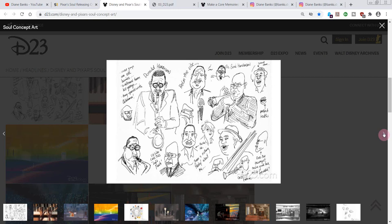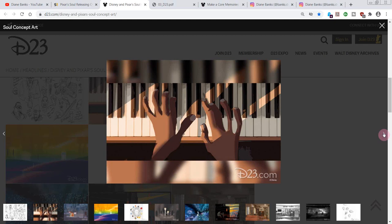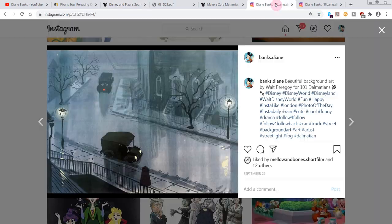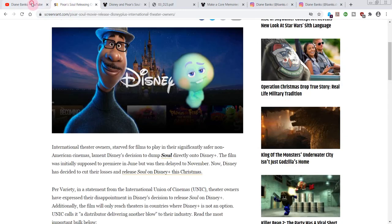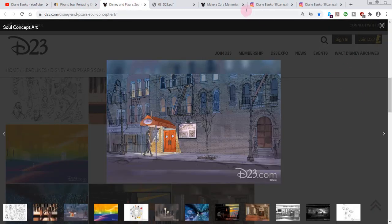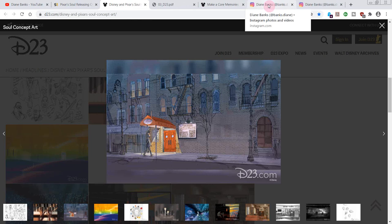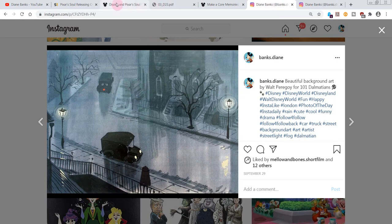Here is some of the concept art. Unfortunately, they did not tell us the artists' names. I always love to know who the artists are — I bet you do too. But at least we get to enjoy the concept art anyway. Some of these, I thought, look similar to other Disney films. Of course they have influences. This one reminded me of 101 Dalmatians — just the style. Let me know your thoughts on that too.